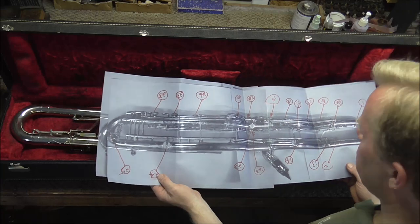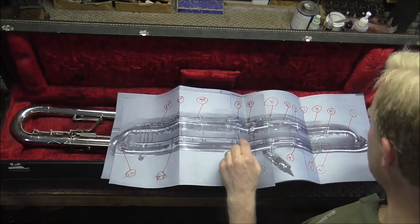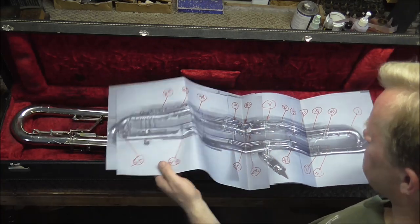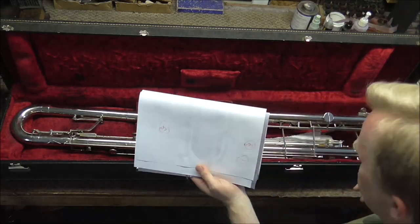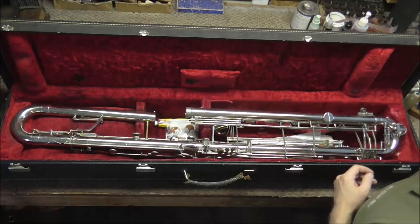It is a good idea when you're working with an instrument that you're not familiar with to get a picture of it first before you take it apart. I may have to — and actually probably will have to — refer to this as I'm going.